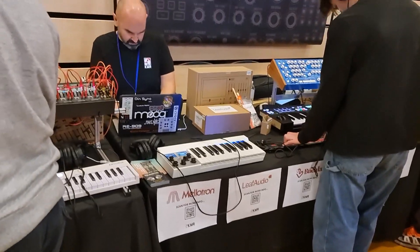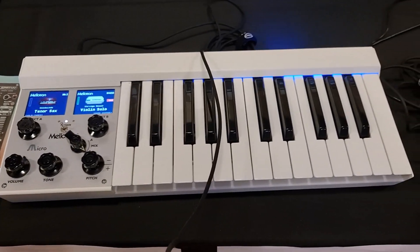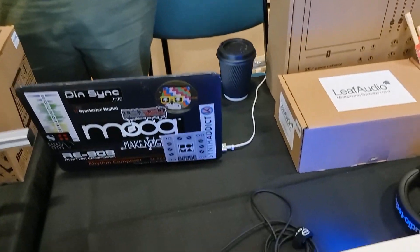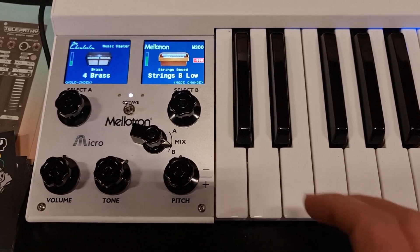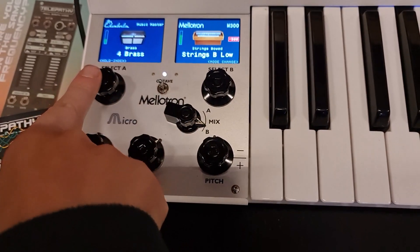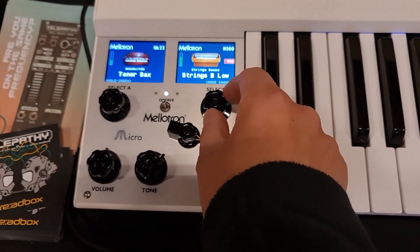It looks like a Mellotron, let's go and have a look. So what is this — the Mellotron? It's a digital recreation, using sample sound banks rather than the original tape recordings. But it's based off the original tape recordings, so it's got a high level of authenticity to the original sound. You've got that direct connection to the sound language of the original instrument.